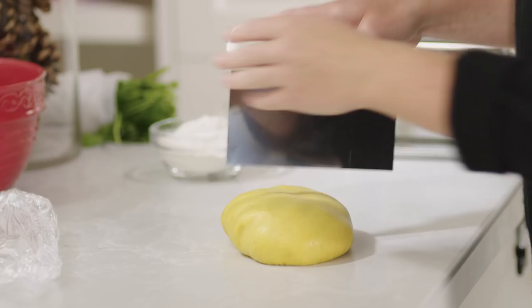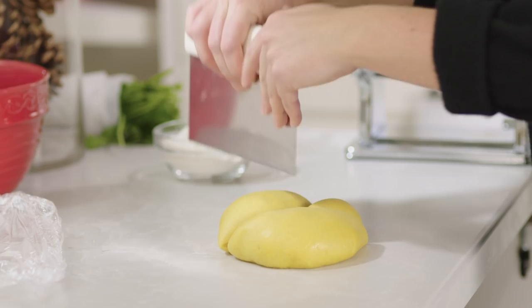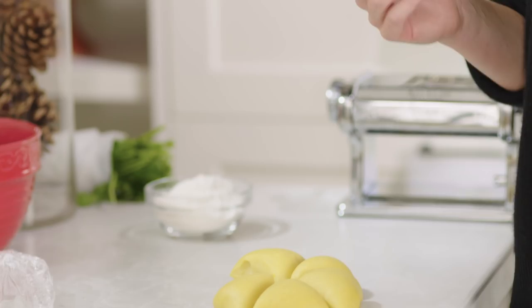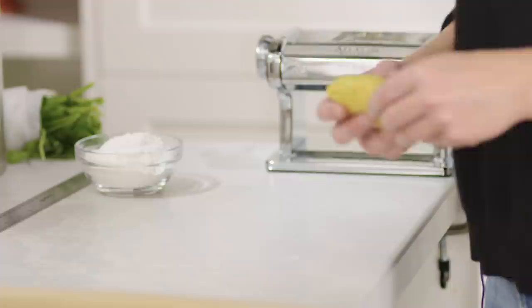I have my dough here that's been resting for a couple hours now, and it's very important to do that so that the pasta dough gets nice and soft and it's not going to snap back once we roll it out. I'm going to cut this dough into roughly six equal pieces using a bench scraper. I'll take one piece of dough and keep the other five pieces in plastic wrap so that they don't dry out.